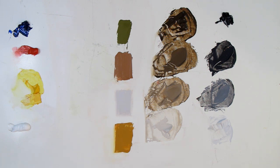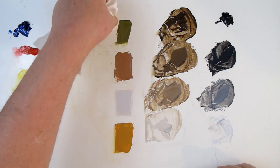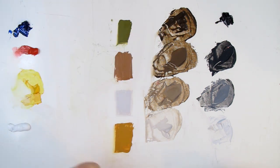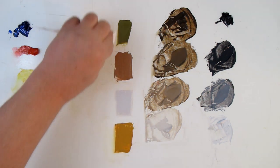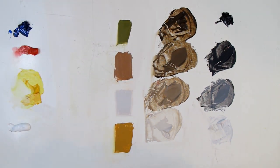Alright, we're back. This is Kevin McCain with Idaho Art Classes and Kevin McCain Studios. We're going to do a little bit of color matching today, using the concepts of mixing color to try to match some different colors. We're going to use the concepts of identifying the value, identifying the hue, and identifying the chroma level.